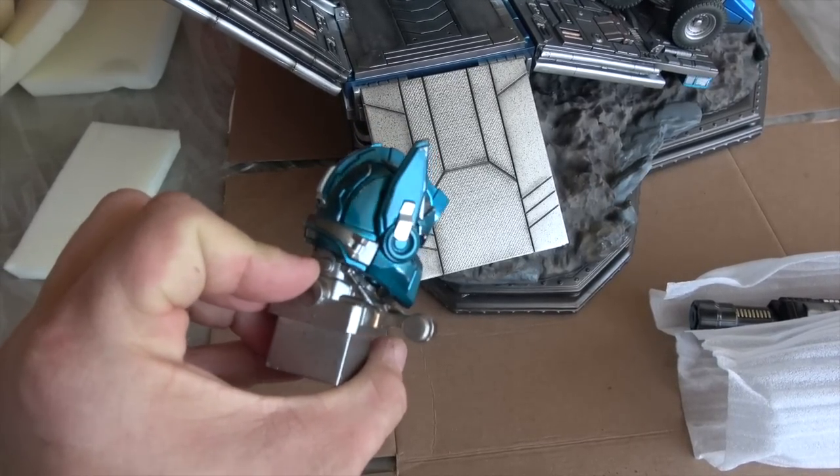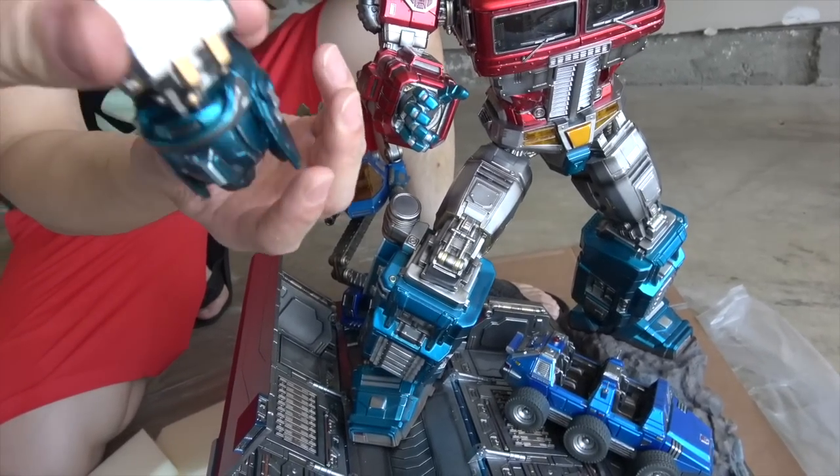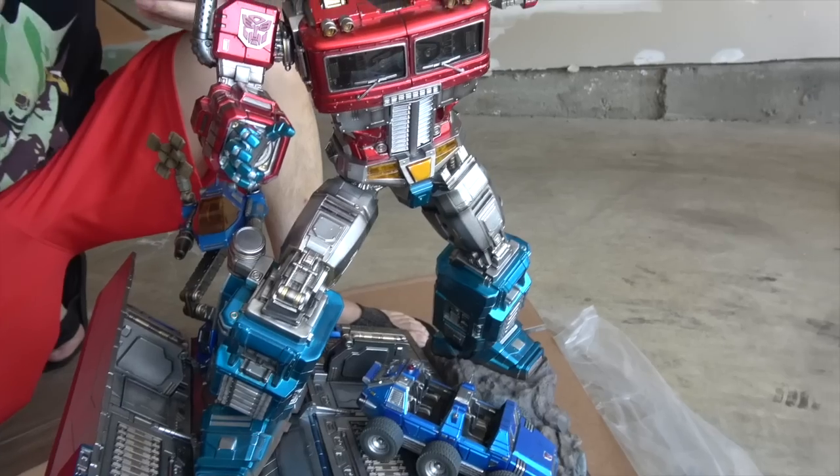The last thing is the head, which is absolutely stunning — quite beautiful. There is a light-up feature. I wonder if it comes installed. It doesn't, and it doesn't come with the batteries either, which is kind of a letdown.